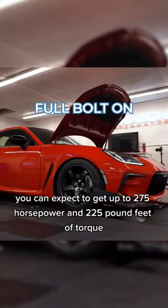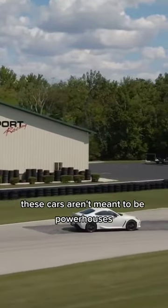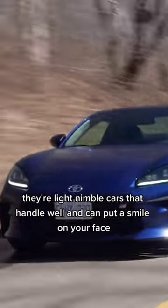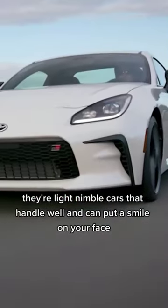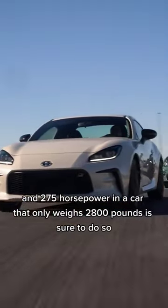If you're running full bolt-ons on E85, you can expect to get up to 275 horsepower and 225 pound-feet of torque. And while these aren't crazy numbers by any means, these cars aren't meant to be powerhouses. They're light, nimble cars that handle well and can put a smile on your face, and 275 horsepower in a car that only weighs 2,800 pounds is sure to do so.